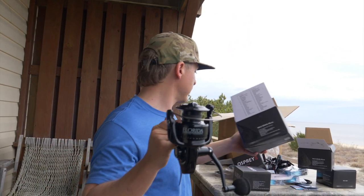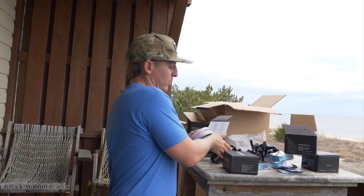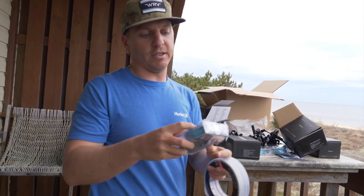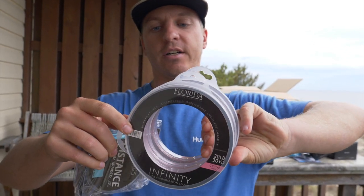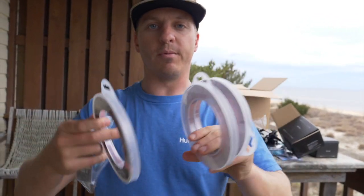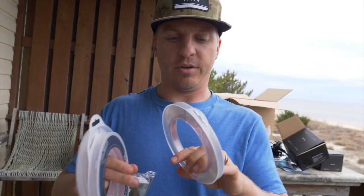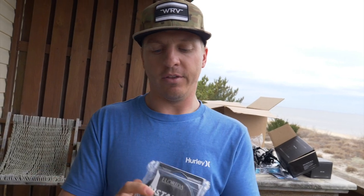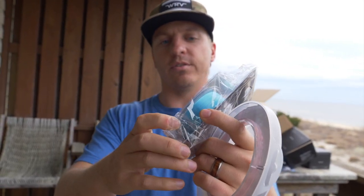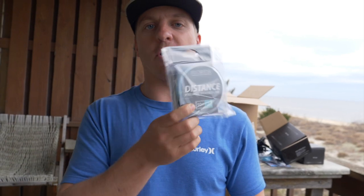A lot of people don't know that Florida Fishing Products makes awesome line as well. This fluorocarbon leader is amazing — it has like no memory to it, so when it comes off the spool it doesn't get all coiled up like a lot of other brands. We've got 25 pound test, 20 pound test, and up to 40 pound. Their braid is awesome too — look at that color. This distance braid is like better than Power Pro or a lot of the other brands I like to use.